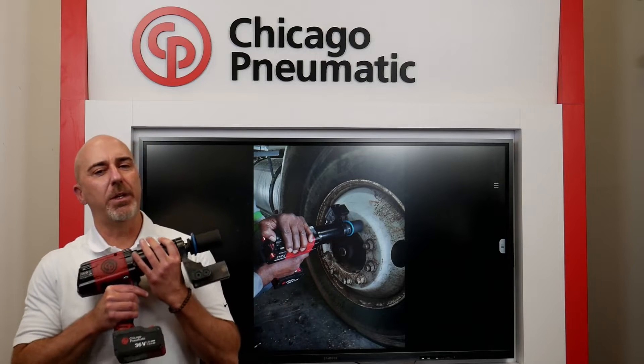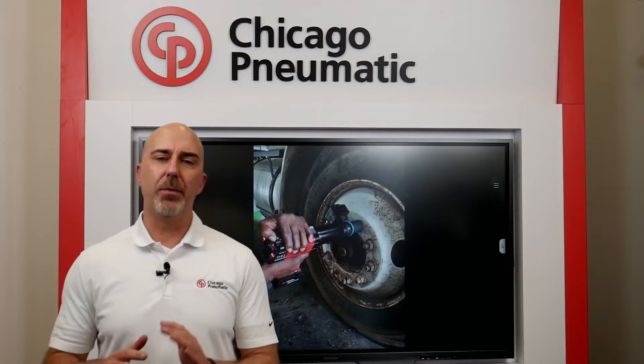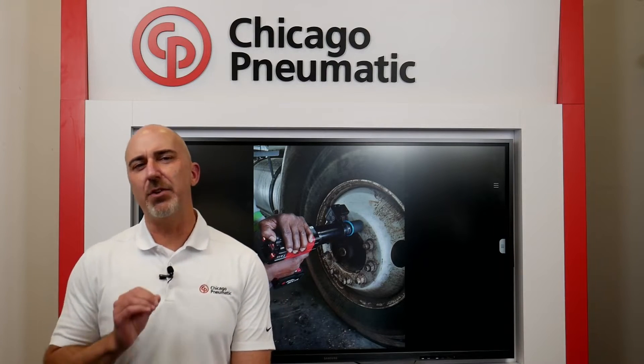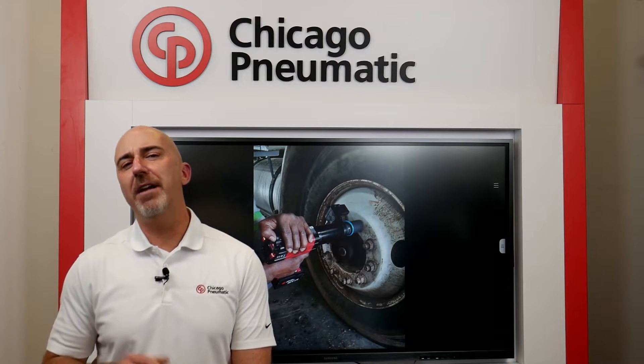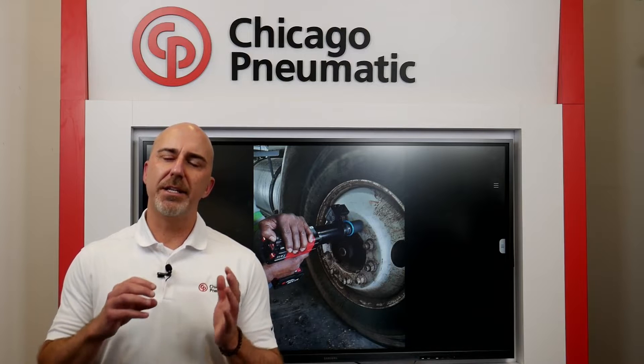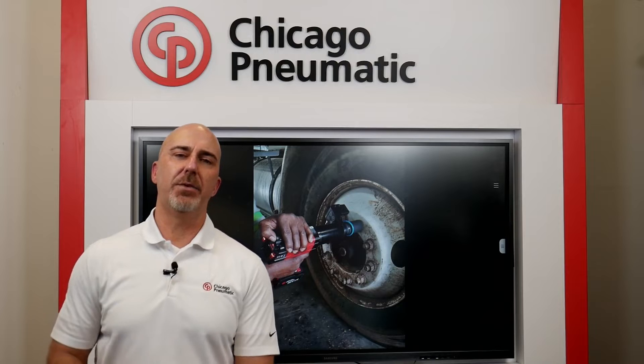Now why do we need to torque wheel nuts to a specific torque? Maintaining tension in the joint at the wheel is the key, and 450 to 500 foot-pounds is the desired torque we're looking for. Why 500? Because at 500 foot-pounds we start to stretch that stud just enough, and it's that stud's want to return to its original shape that causes the tension in that joint.